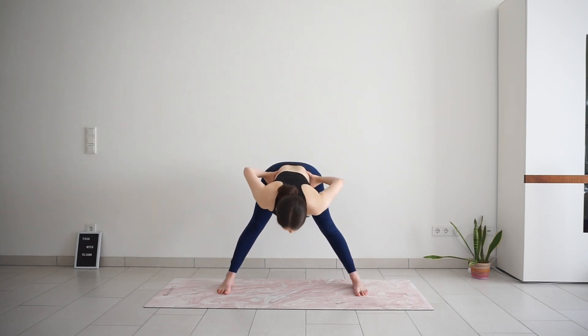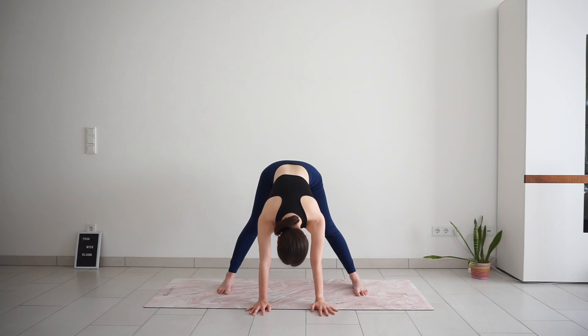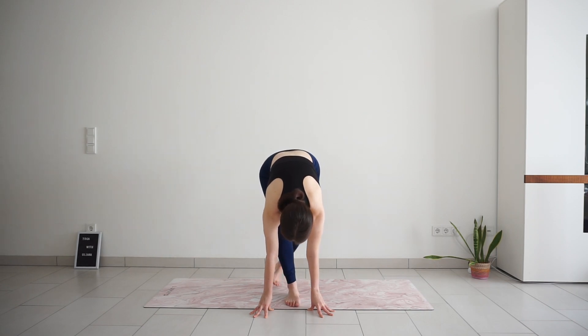Feet parallel to each other, hands to the hips. Inhale, lift your heart, lean slightly back. And exhale, fall down from the hips. Release your hands to the mat. Your feet can stay as they are or you can adjust the distance between the feet — take them wider or closer apart. Keep pressing your feet down, lift the sit bones up to the sky and release your upper body. Try to soften your neck, shoulders, upper back. Take another breath. And we will move into seated position from here — heel-toe your feet together, cross one leg behind the other, bend the knees and try to sit down without using your hands, landing in a cross-legged seat.